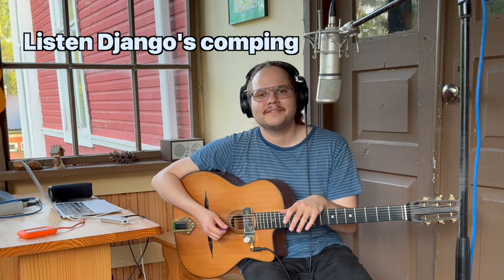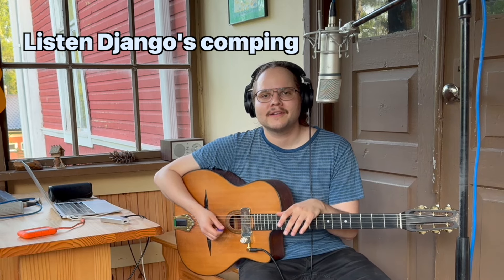Listen to how Django continues comping after that. I bet he knew that something magical had happened — well, it happened to him a lot, but I think this is an exceptionally good solo. So brilliant, so much said in only 32 bars. If someone tried to compose a solo for Dinette, it couldn't be done better, I think.